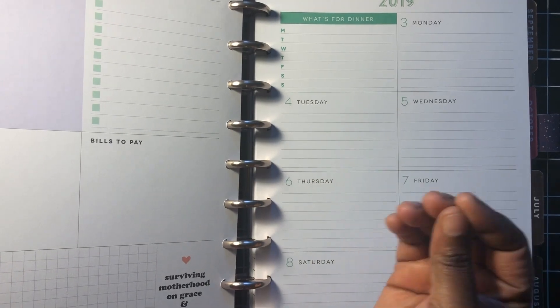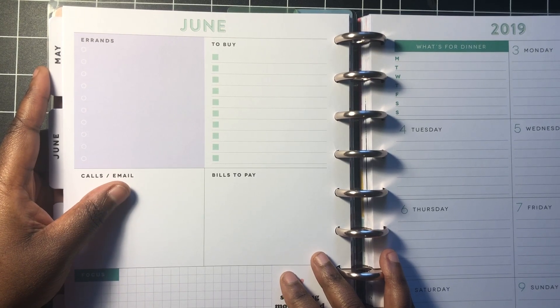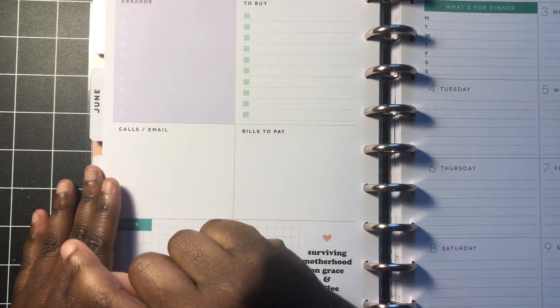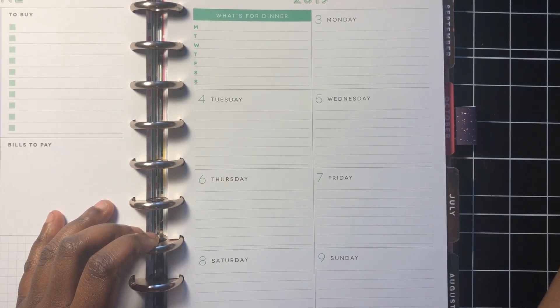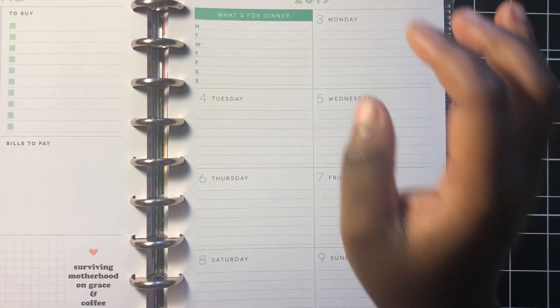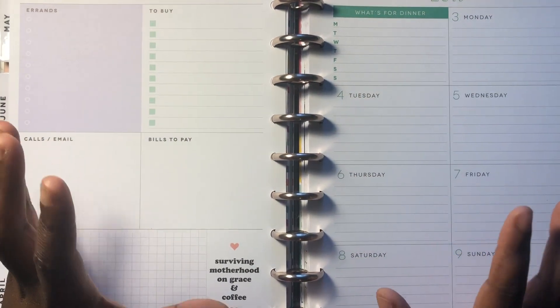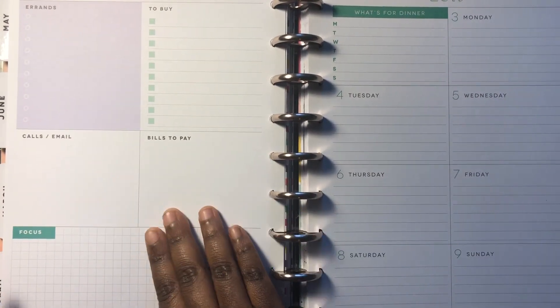I took out the weekly spreads for the Faith Warrior happy planner and put in the Supermom inserts for the weekly spreads. I think this is a better system for me, especially as I've become an adult adult. I realized I need a dedicated section for bills to pay, calls and emails, what I need to buy, errands — and then I can get creative on this side of the page and have a 'what's for dinner' section because I need to meal plan. One of my New Year's resolutions is to meal plan more and focus on my diet. I thought this particular style of a weekly view was a lot better for me than the typical vertical or horizontal layouts that the happy planner has.